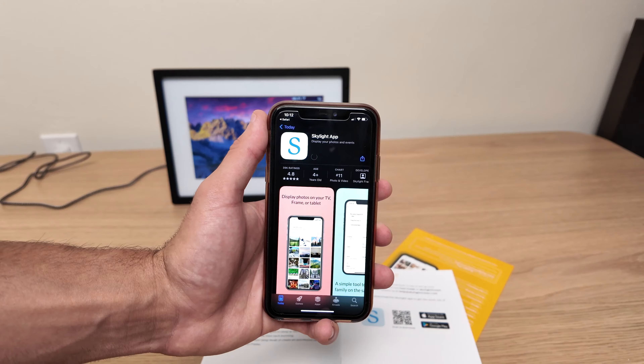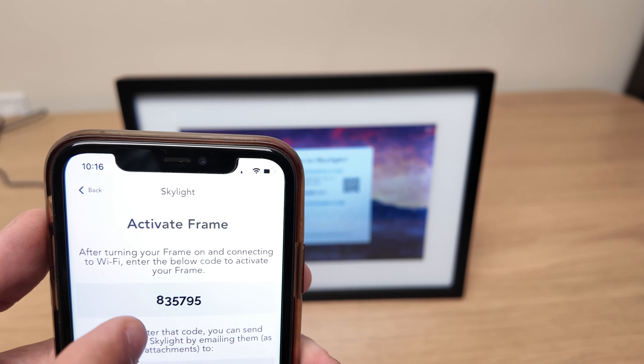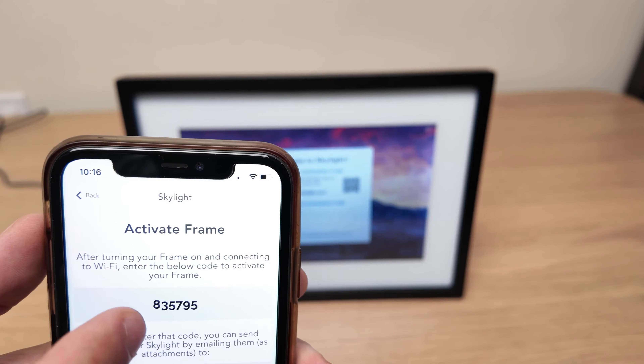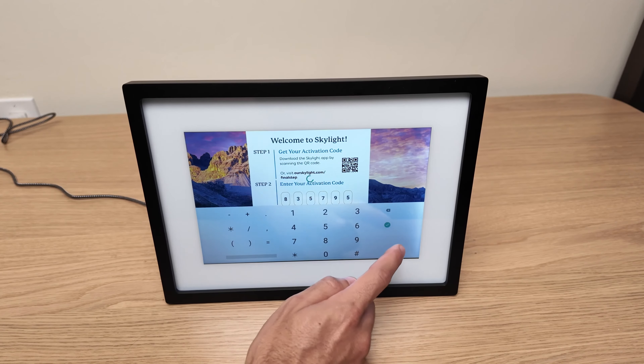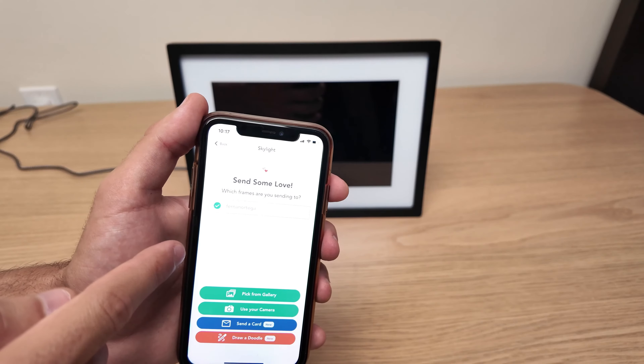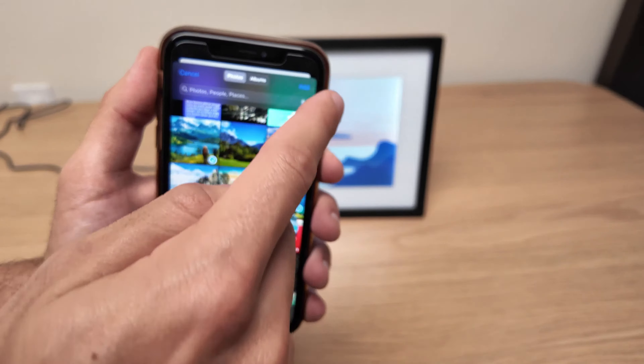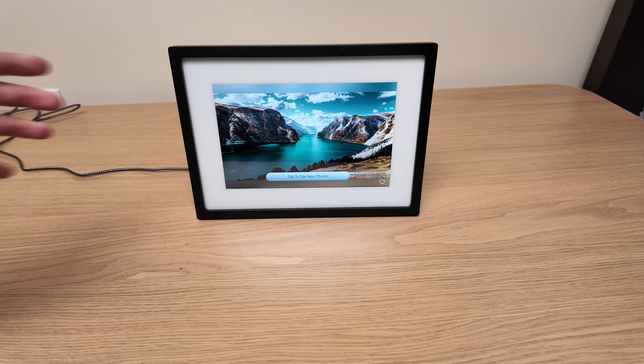Once you select your Wi-Fi and successfully establish the connection, move to your phone and install the Skylight app. Then create an account, and once the account setup is complete, the app will automatically recognize the frame and prompt you to enter a specific code displayed on your phone. Following this, the pairing process is completed. Now you are ready to start uploading pictures — the process is straightforward and user-friendly. Simply select the pictures you wish to display, and within a short period they will automatically be uploaded to the frame.